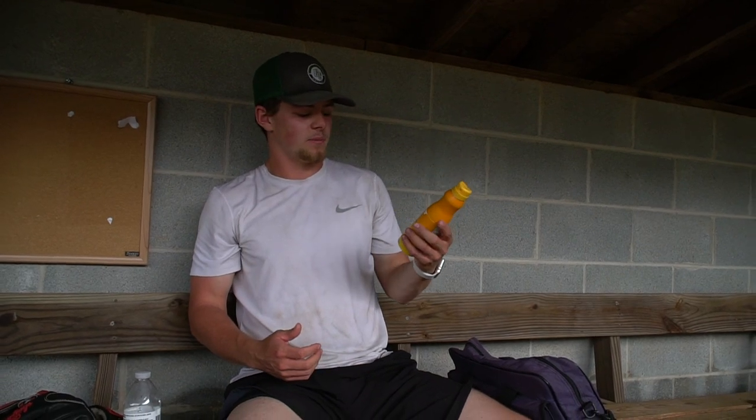We got sunscreen here. It's not like your sunscreen and rosin cheating stuff. I just get sunburned, so I like to put sunscreen on so I don't get sunburned out on the mound, especially on really hot days.